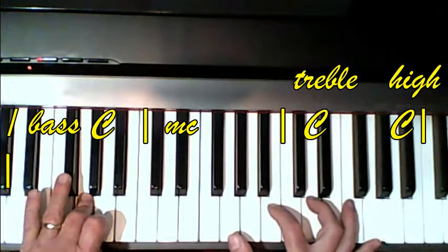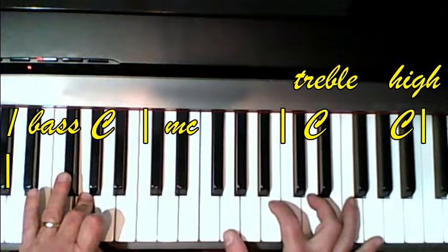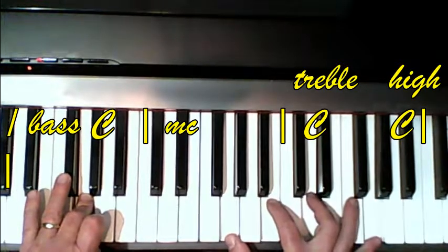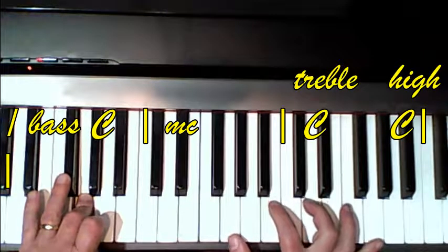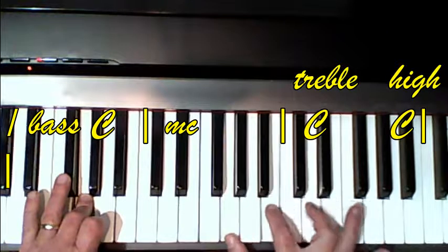I like to add in — I change that a little bit, I put my thumb there. You could do it like they've got it, or you could, if you've got big enough hands.